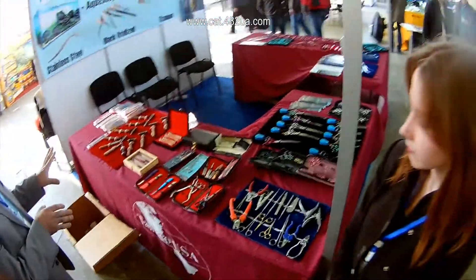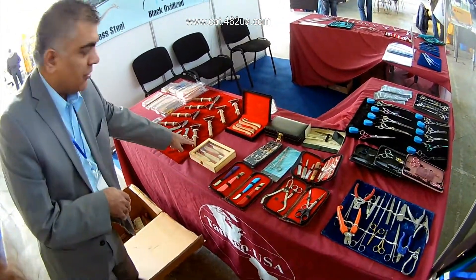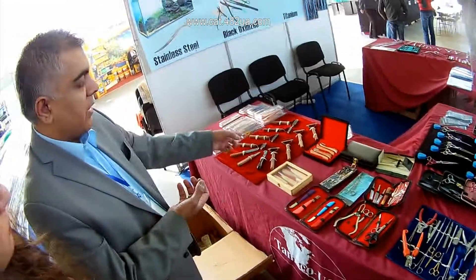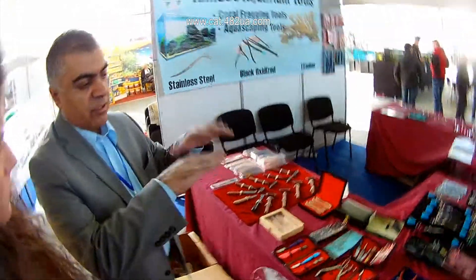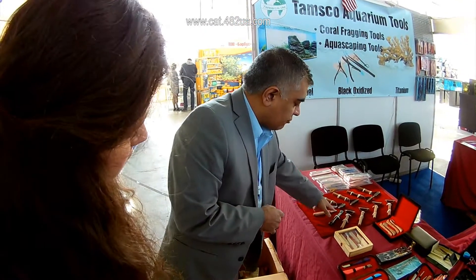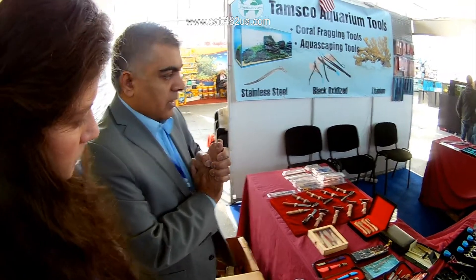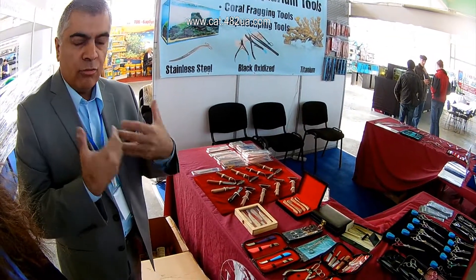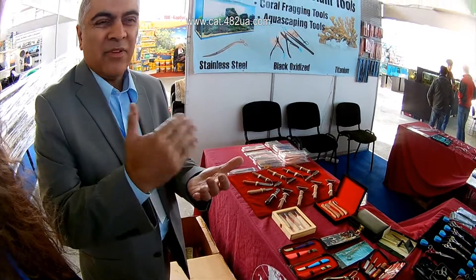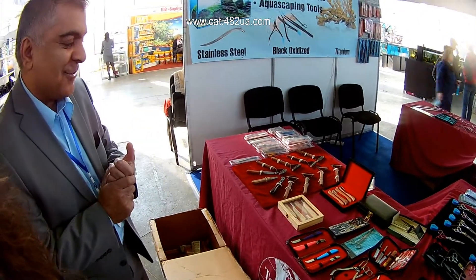Now the next part of grooming are these tools here. These are called a de-matting comb — this will actually remove the extra hair on the outside of the dog. And then these are called stripping knives, which basically give the dog a groomed look, doing all the fine work. The groomers will know exactly how to use those.